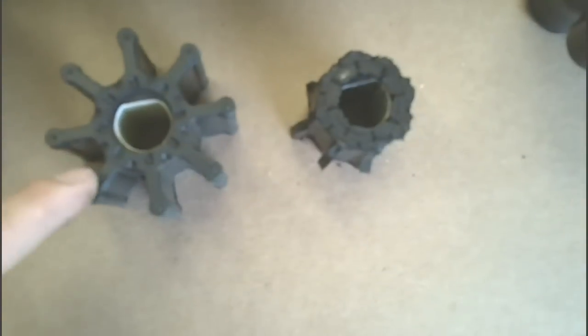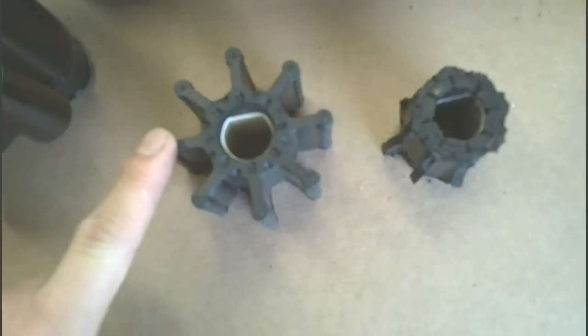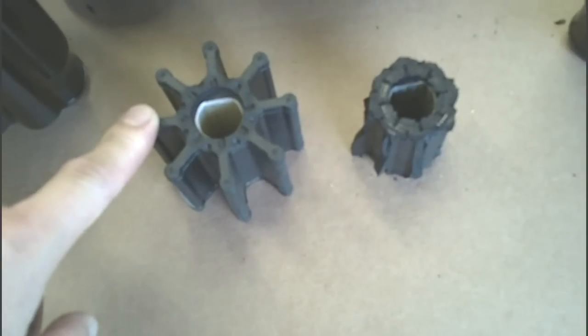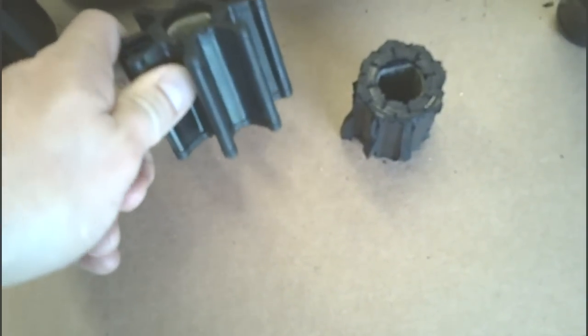So now what we're going to do is head back to the boat and look for all of the missing pieces. Hopefully we'll find all of those inside the cooling system, in the hoses and in the oil coolers and whatnot. Hopefully they got caught in there before it got to the engine.